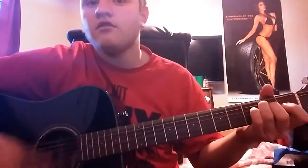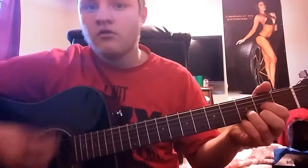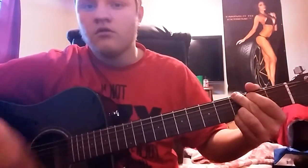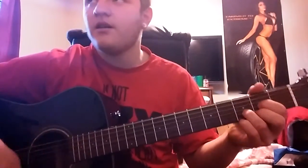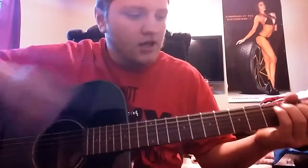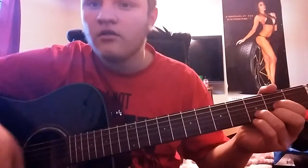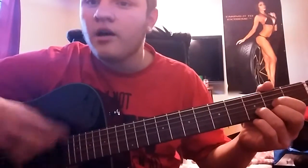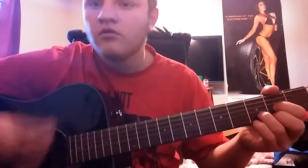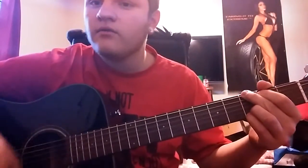It's gonna sound like this. [plays chords] So we're gonna do E — that's how it's gonna go — twice, to a D. Down, up, down, up. And then to a C — and then you're gonna go down, down, down, down, down, down.